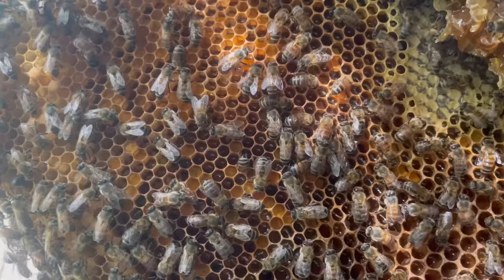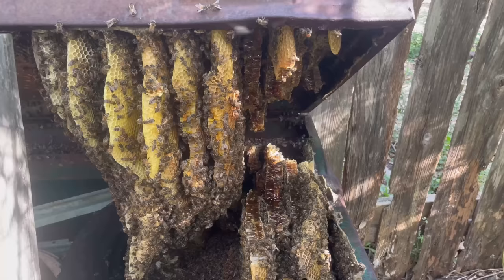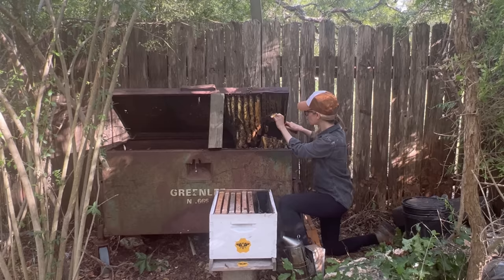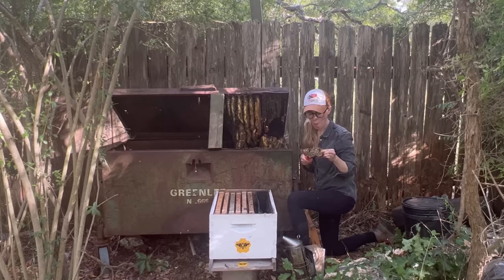These bees even got creative and built their hive into a couple of tires, so I knew that I had a lot of work ahead of me. I gave the bees some smoke and started removing the hive. But I had already been out there working in the heat for a while, so I decided to try a bit of the honey for myself. The honey that these bees had made was warm and delicious — I honestly could have eaten the entire comb.